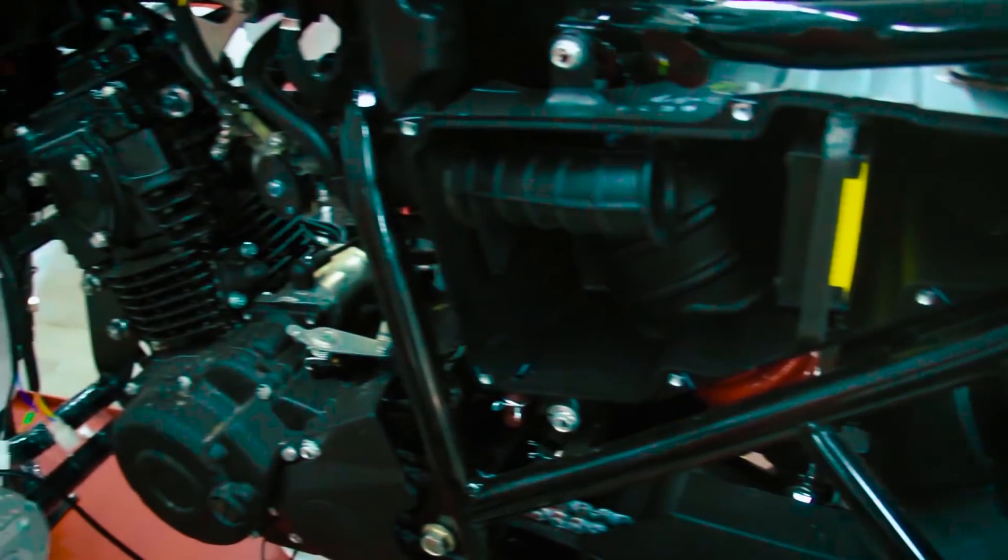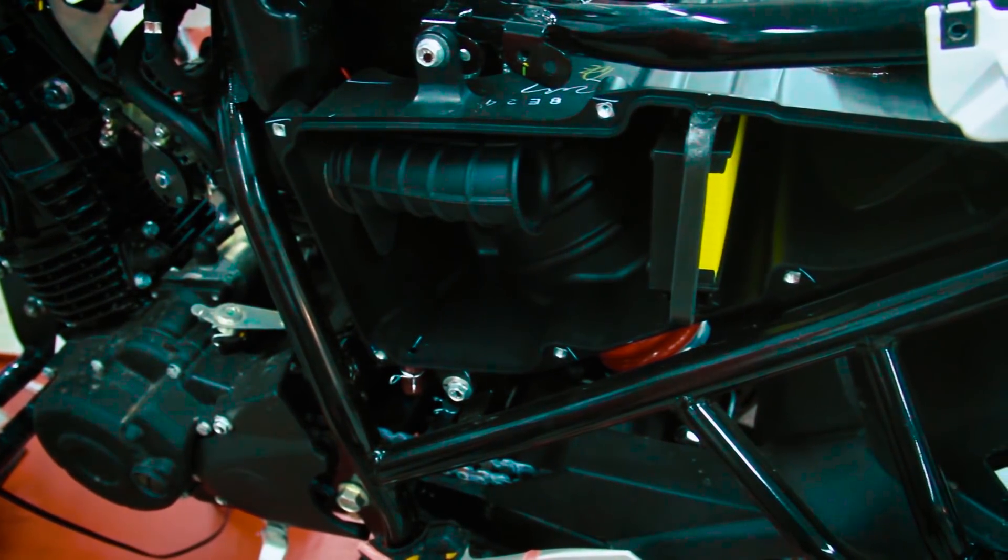If you ride the bike in dusty or difficult conditions, you will need to change the air filter more frequently. This is the air cleaner maintenance procedure.